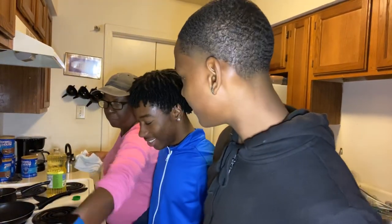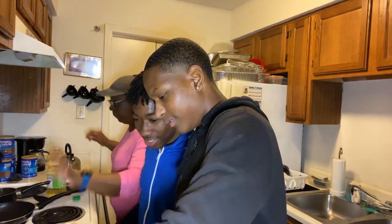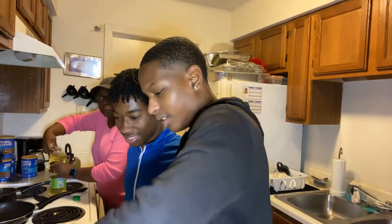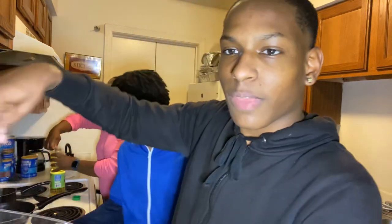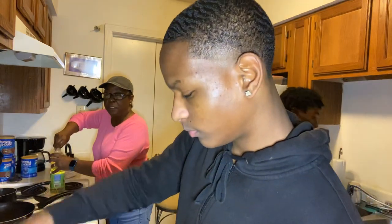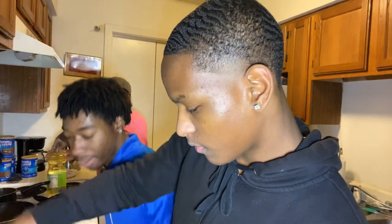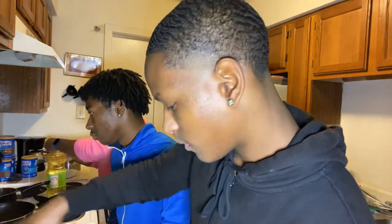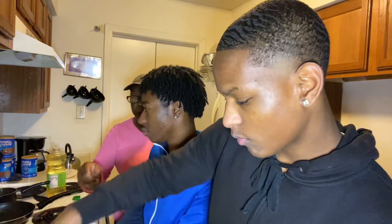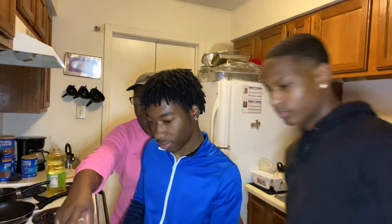Put the bacon in there y'all. I don't have time for y'all to be eating all the bacon up. Go ahead and stir that up. Good job, Steve. Now let me turn up the grill a little bit.